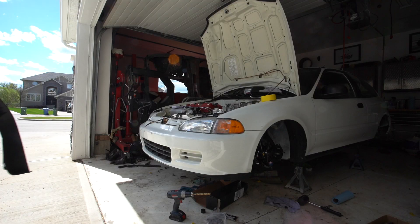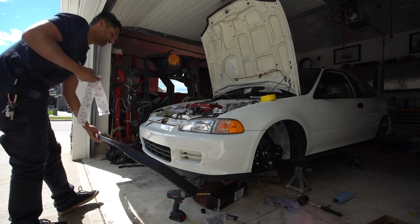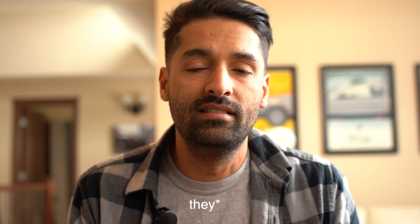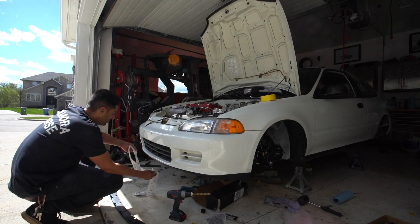Welcome back to the fourth episode of the EG Project Build, where we're going to be finalizing the case wall. I managed to find an SI lip from Honda — I actually had quite a few in stock. That's one of the first things I wanted to do for looks: just put a lip on it, and I wanted the lip to be OEM.